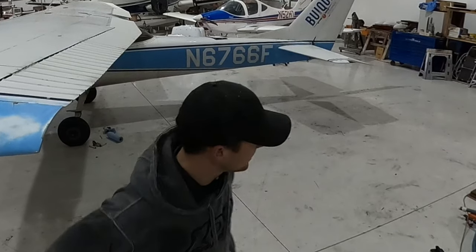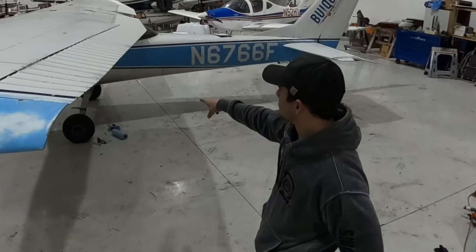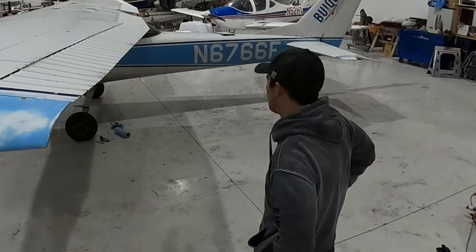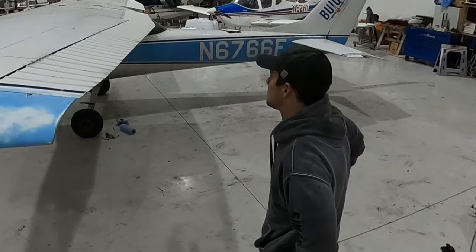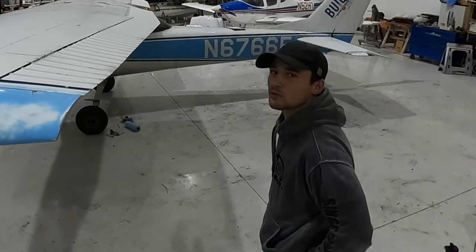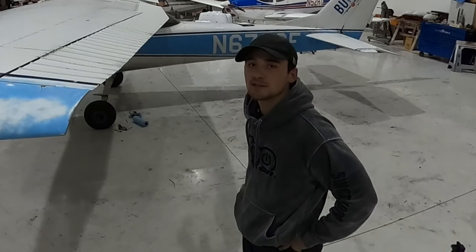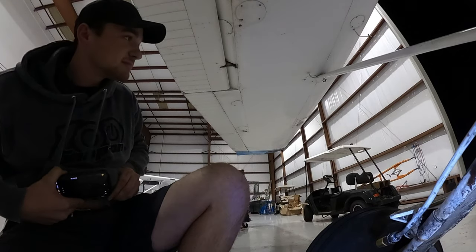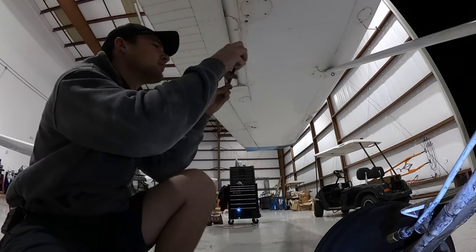I'm here all by myself, so I got some brakes to fix, a brake line, and then a floorboard right under a seat rail that's cracked that I'm gonna repair. That's gonna be tonight — it's gonna be a late night, but I'm glad you guys are here with me. Oh my goodness, look at that moon — I wish you guys could see this moon.